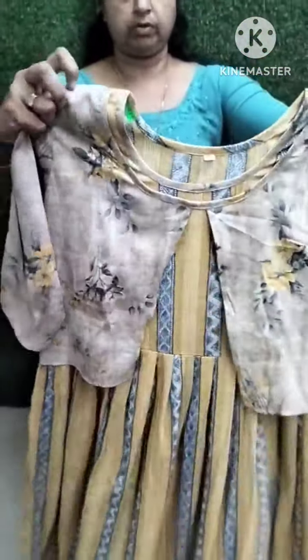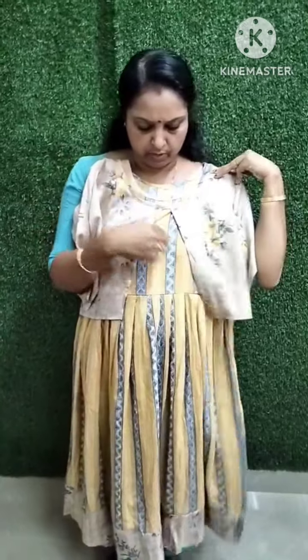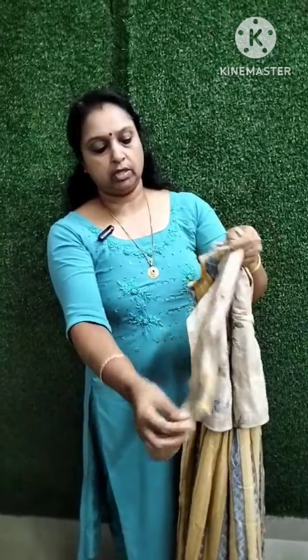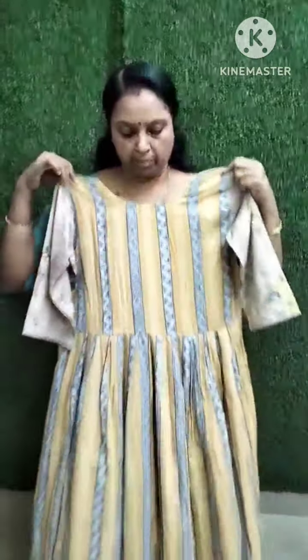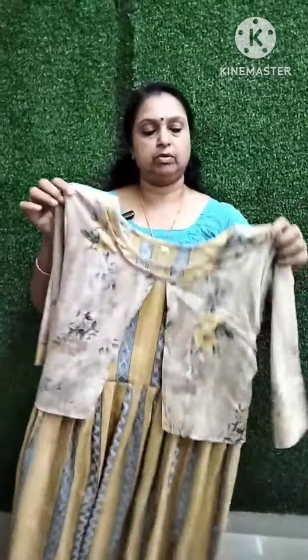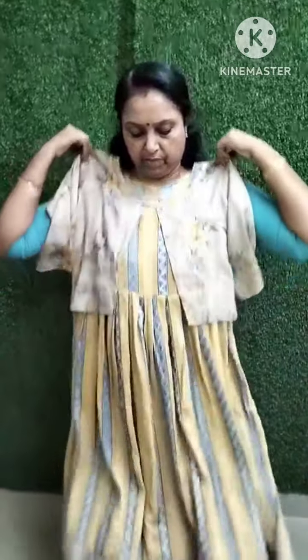This is the half hand. This is the overcoat model. This is the third sleeve. You can use the back portion. That is the overcoat model.